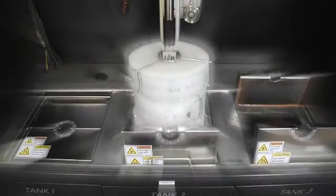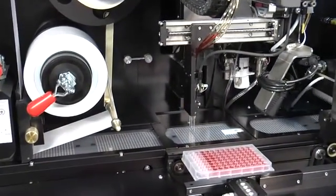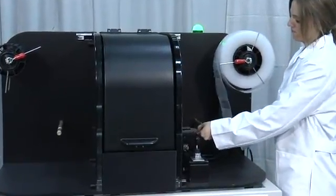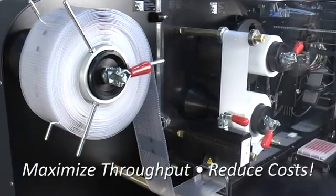The combination of the ArrayTape consumable, Nexar Liquid Handling and Assay Processing System, Solex PCR Thermal Cycler, and Arraya Scanning Instrumentation enables a complete reel-to-reel process flow to maximize throughput and reduce costs.